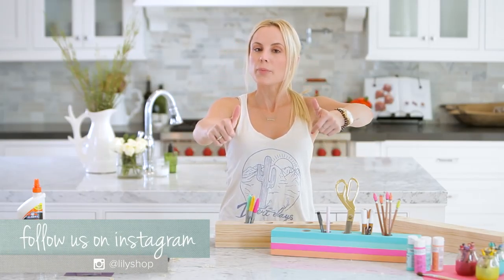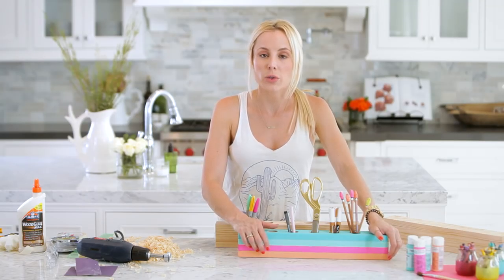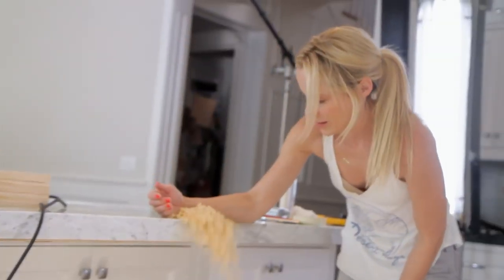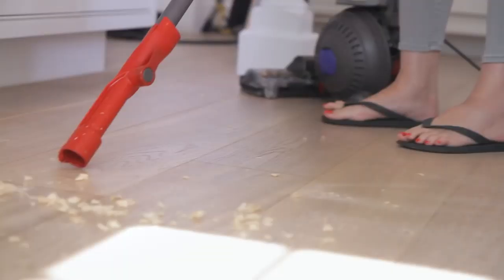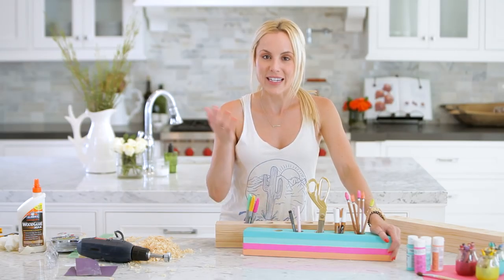If you like this video please give it a thumbs up and subscribe to this channel, HGTV Handmade, as well as my channel, Lily's Shop. If you make this desk caddy, email me a picture, find me on my website LilyShop.com, or tag me on Instagram so I can repost it. Thank you so much for watching and I will see you guys next time!